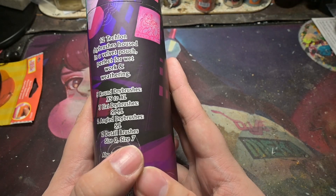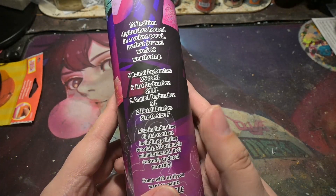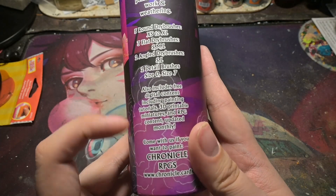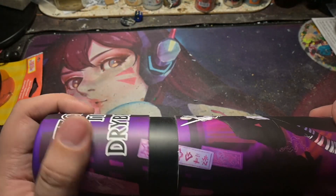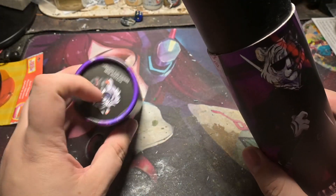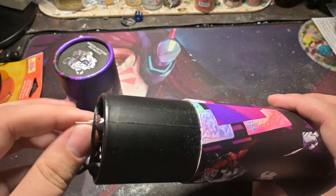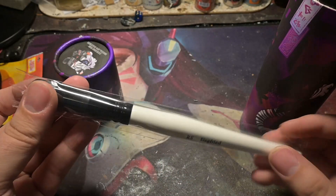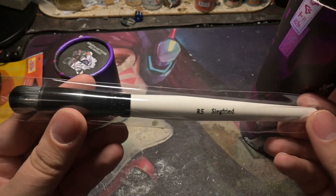And two detail brushes — a zero and a seven. The seven I wasn't a huge fan of from the Wolf brush set, so we'll see how this one works out. The zero though is a nice touch. There's also a link to the 3D stuff and the website. Since these are synthetic brushes I don't think I need to drill holes to air them out and control bristle moisture, so we're not going to do that. Opening it up, there's a big brush in here — ooh, it's nice and soft.